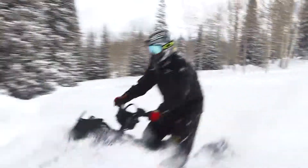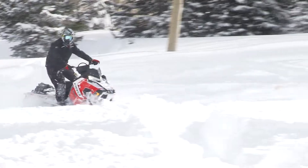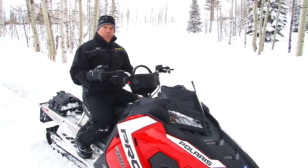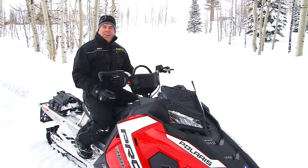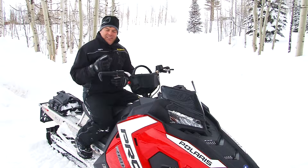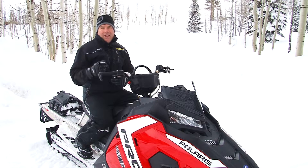The Axis had really good power all the way through the power band. The power was smooth and controllable — you didn't get a lot of spurts or anything like that. As you gave it juice, away the thing went. It is quite amazing how these sleds get better every year, and the Axis is the epitome of that. It has definitely gotten that much better over the machines just a year or so ago.